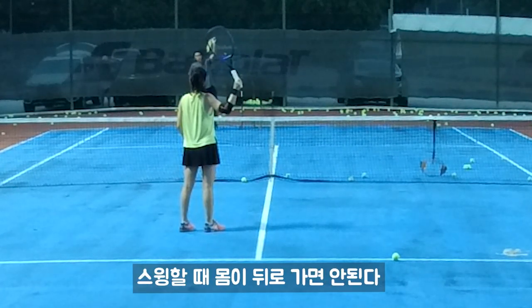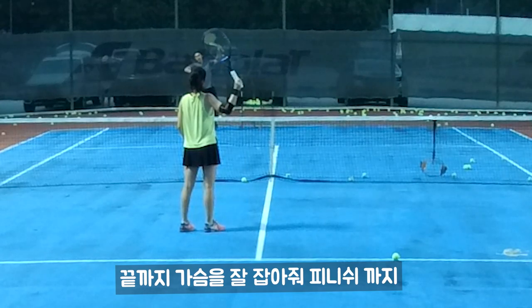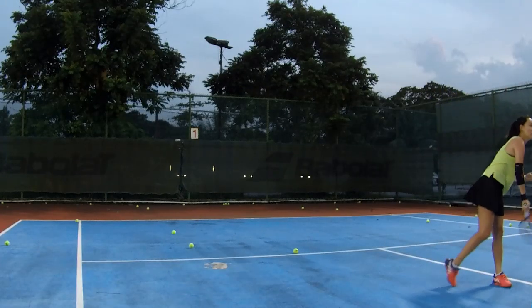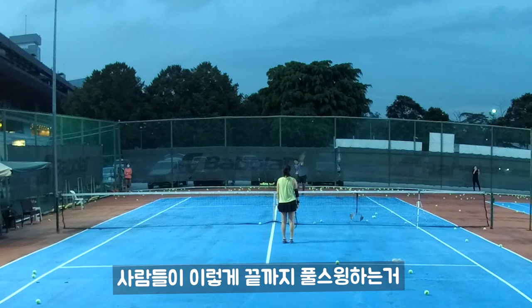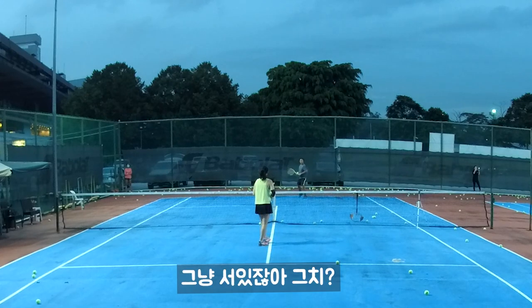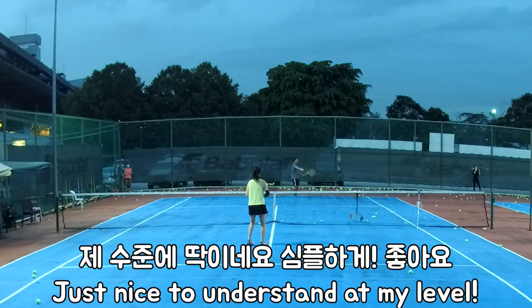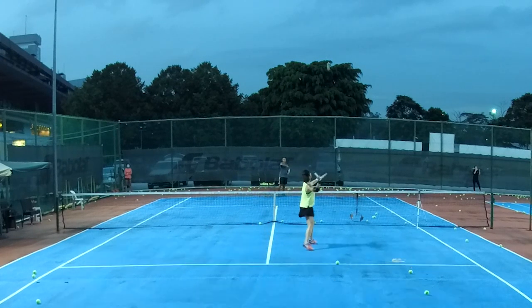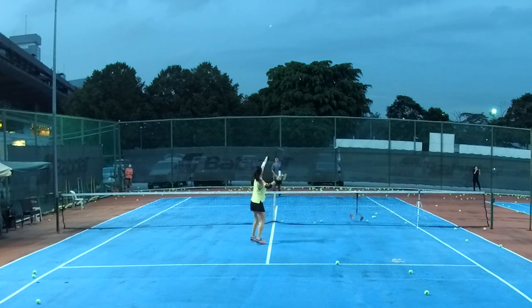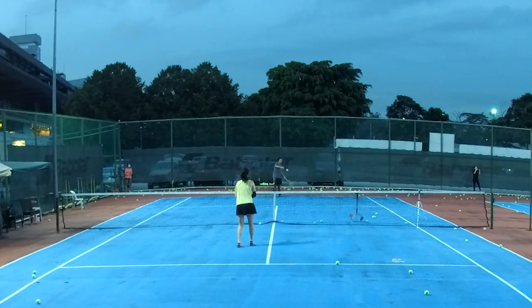When you swing, you go back and then all the way until you finish — all the way until you finish. You see people going like that — super cool looking, but actually not worth it. Go like that — I'm still standing straight. Good, different right?